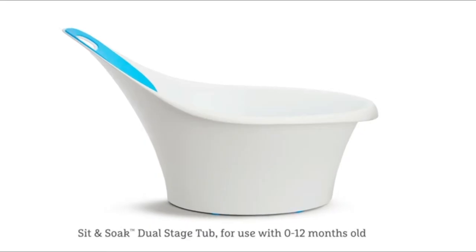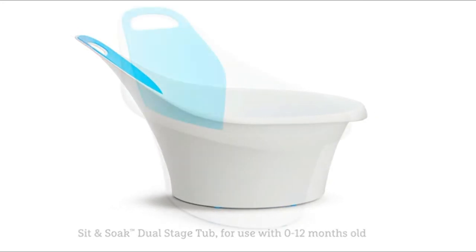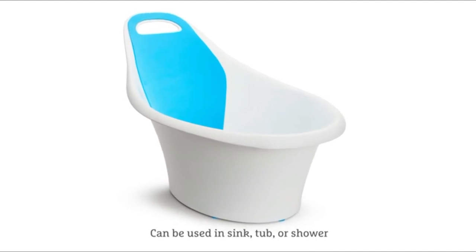Introducing the Munchkin Sit and Soak Dual Stage Tub. This sleek tub is designed with parent and baby in mind and can be used in a sink, tub, or shower.